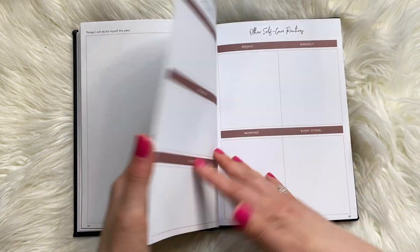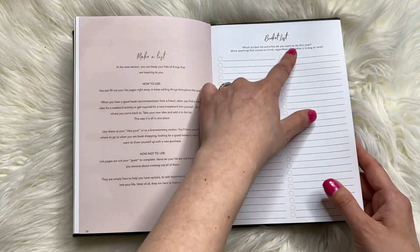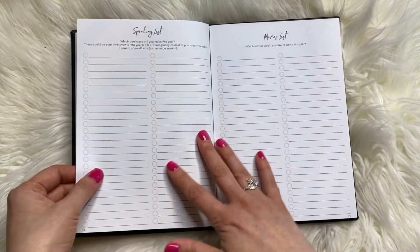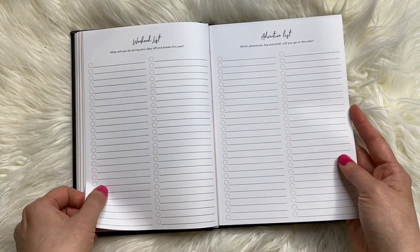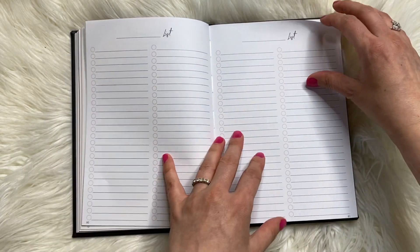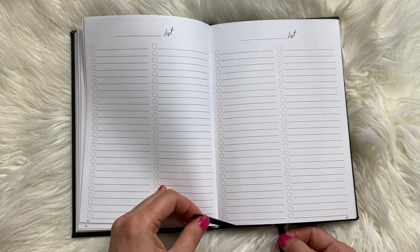Self-care: things that will stop, do less of, other self-care routines, bucket list. I'm not a fan of bucket list — it just sounds so morbid and depressing. Learning list, spending list, movies list, weekend list, adventure list, inspiration list. And then you can make up your own kind of list. Oh, we actually have two bookmarks, not one.